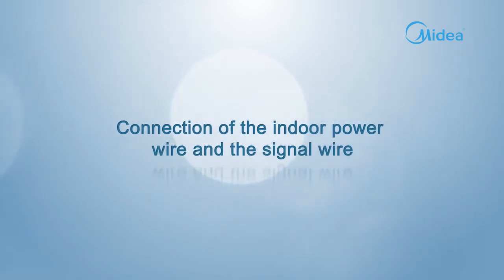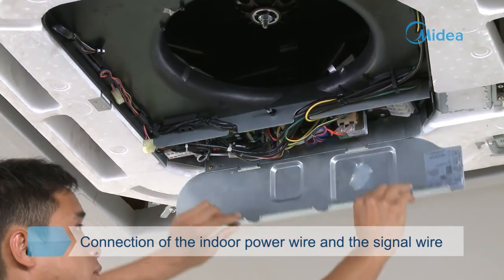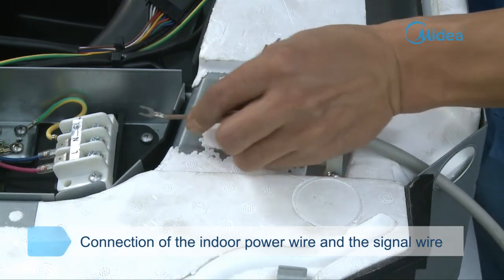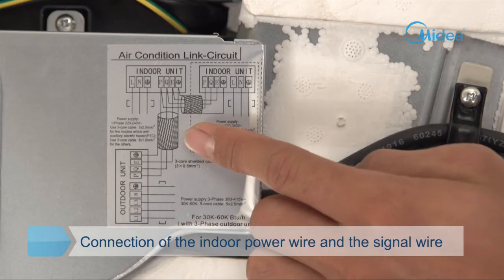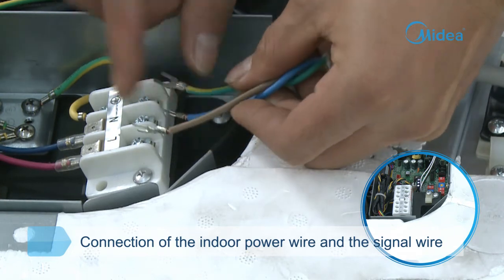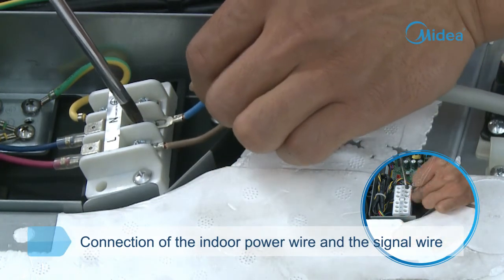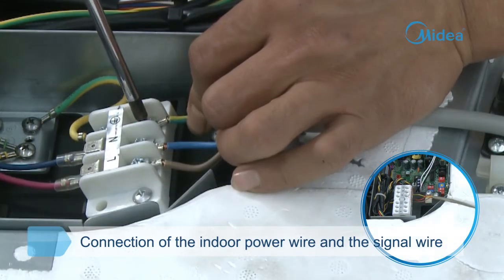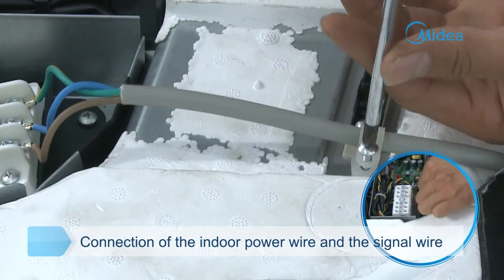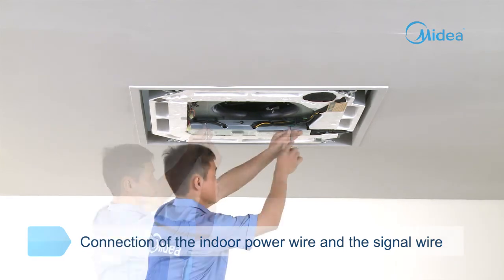Connection of the indoor power wire and signal wire. Disassemble the cover of the electric control box. Thread the indoor signal wire and power wire through their corresponding wire outlets. According to the wire diagram of the indoor unit and the serial numbers labeled on the wire holder, connect each wire group in order to its corresponding wire holder. Make sure the live wire and null wire are not reverse-connected. Pull the wire back moderately to ensure the connection is secure. Use the press wire card to compress the signal wire and power wire to avoid loosening from external force. Maintain an appropriate curvature — wires should not be pulled too straight. Reinstall the cover of the electric control box.